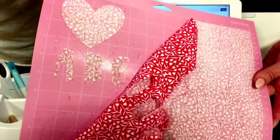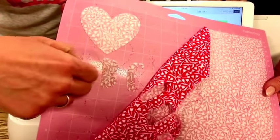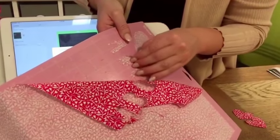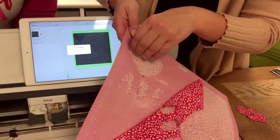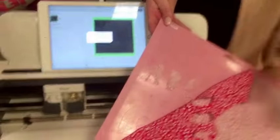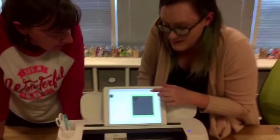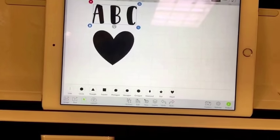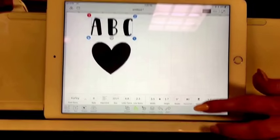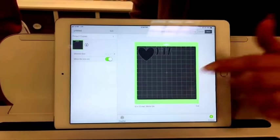One thing we forgot to mention is to mirror the design. Since we're placing fabric pretty side down, our letters got cut in reverse, so when you take them off they're facing the wrong direction. If you forget to mirror, there are two ways to fix it: in the design canvas you can mirror and flip things, or once you're on your mat preview screen you have the option to click 'Mirror' right there and it flips things backwards. So let's cut those letters out again with the mirror applied.